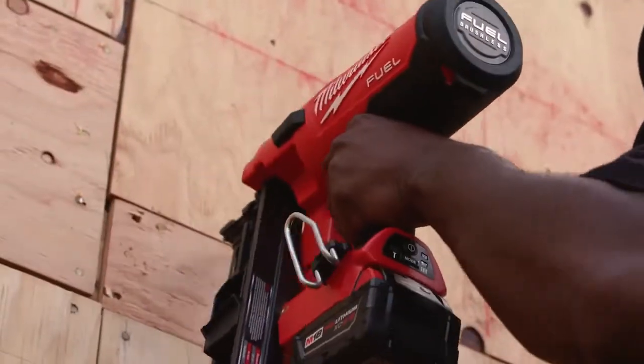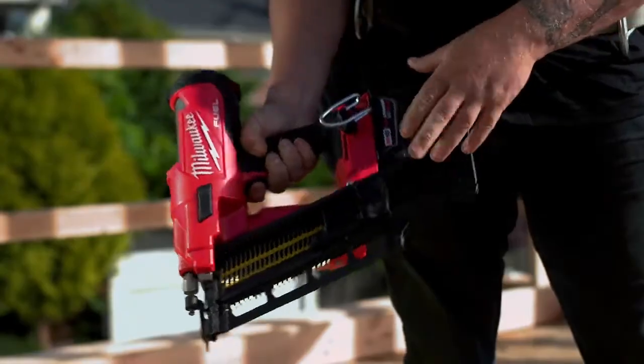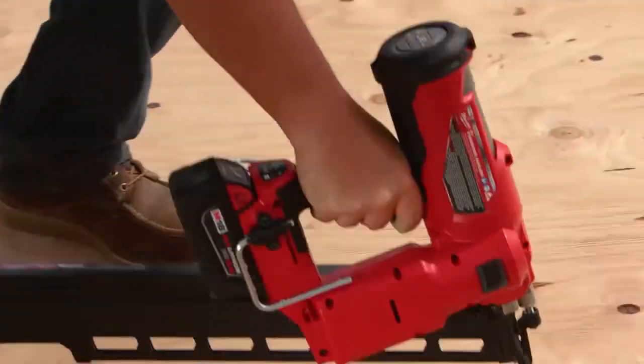The adjustability of the depth, the power, the Bumpfire definitely makes me more efficient. I like everything about it. I think Milwaukee's nailed all the really important parts about a product like that.